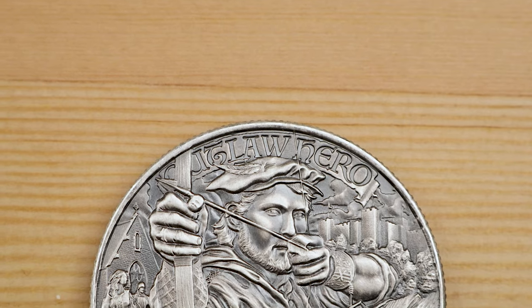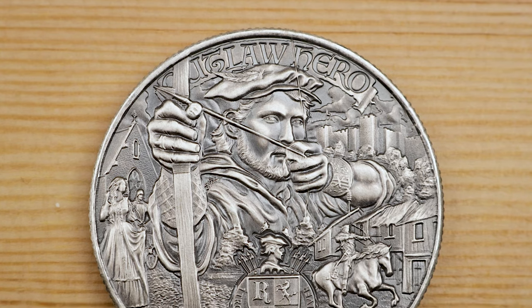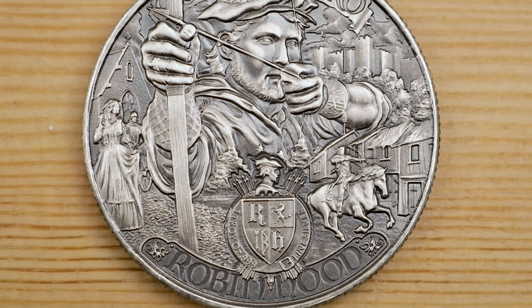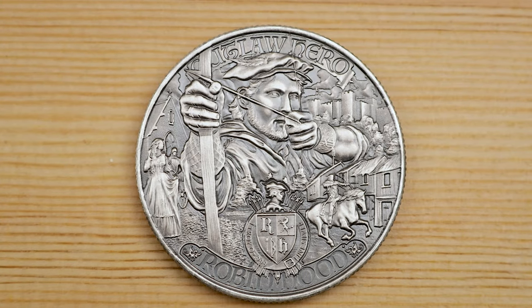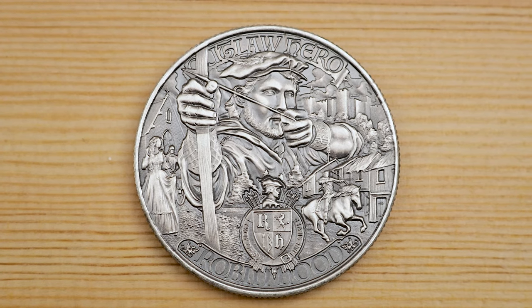The reverse of the coin features a close-up foreground depiction of Robin Hood aiming an arrow with his bow. The background depicts the scene of Robin Hood, bow drawn, riding through a medieval village on horseback. Inscribed in old English script is 'Outlaw Hero' at the top and 'Robin Hood' at the bottom.